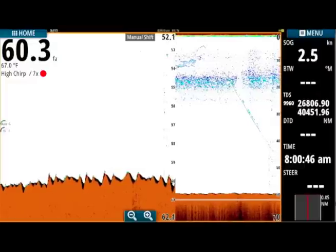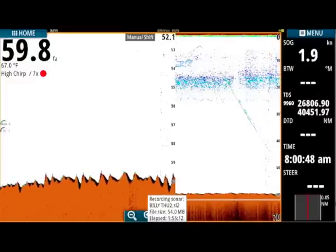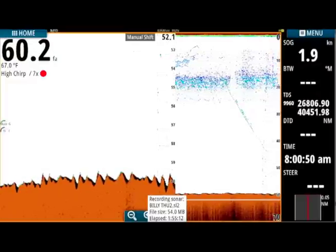Most people know what chirp is, but for the average person it's still confusing — what does chirp actually do? Chirp is a really cool technology. We're all familiar with our single frequency transducers — 50 kilohertz, 200 kilohertz — but chirp actually opens us up to a wide spectrum of frequencies, so you're no longer looking at just one frequency and one echo.